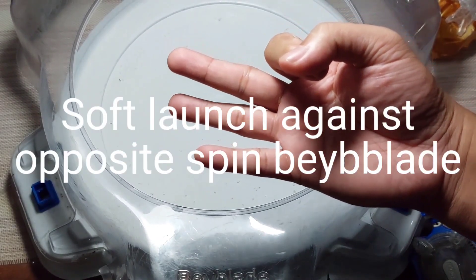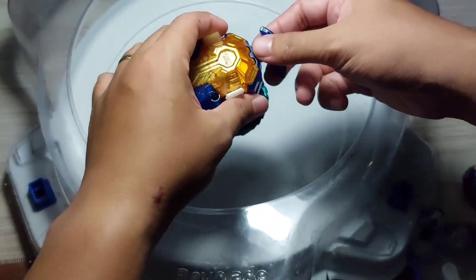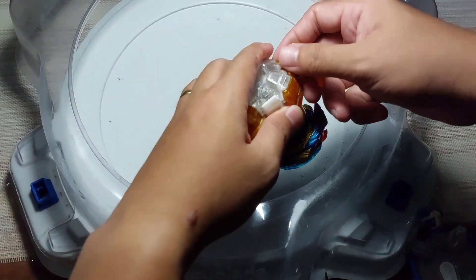Number 3: doing a soft launch can make your opponent burst. Soft launch. Hard launch.